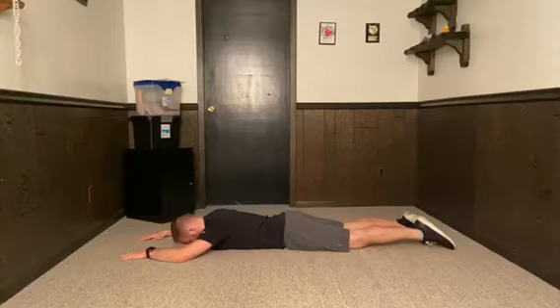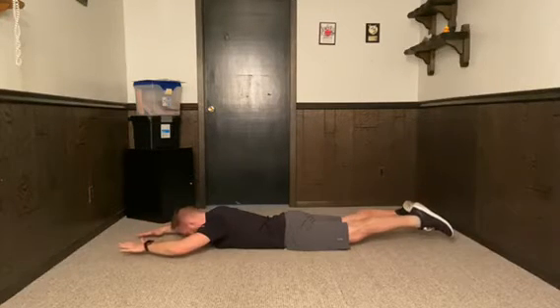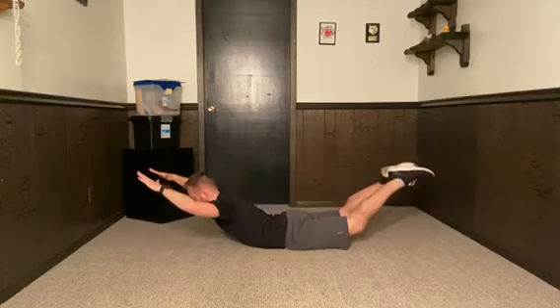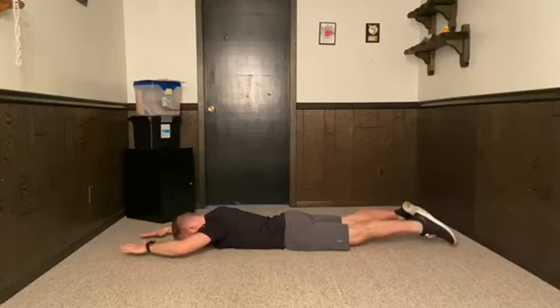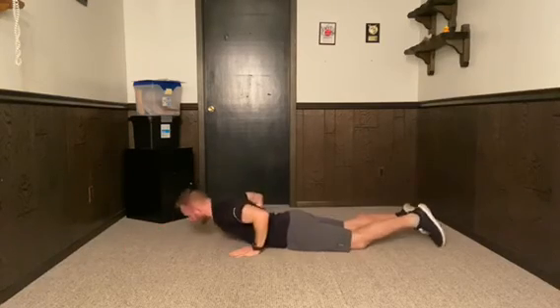Make sure you don't come all the way down. Hold it. Have your feet and hands hover. Bring it up. Hold it. Hold it. Hold it. That is Superman.